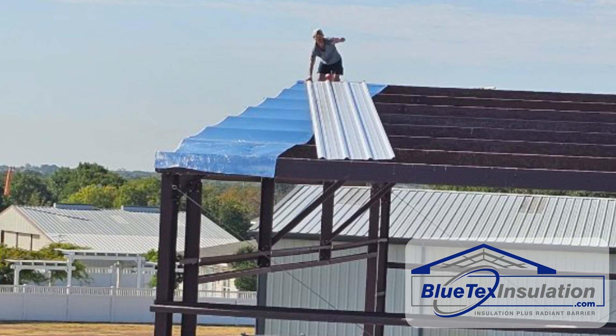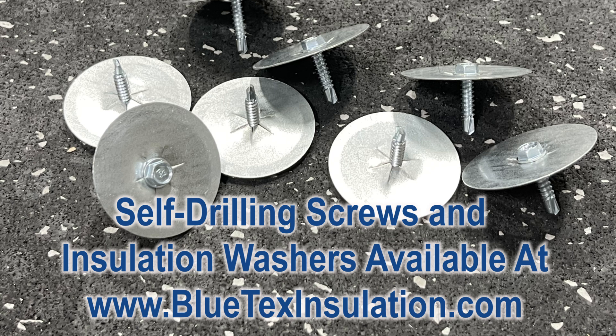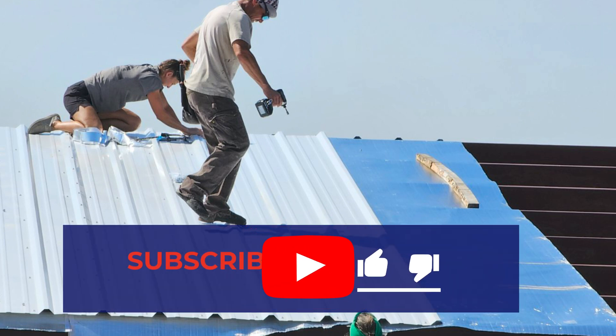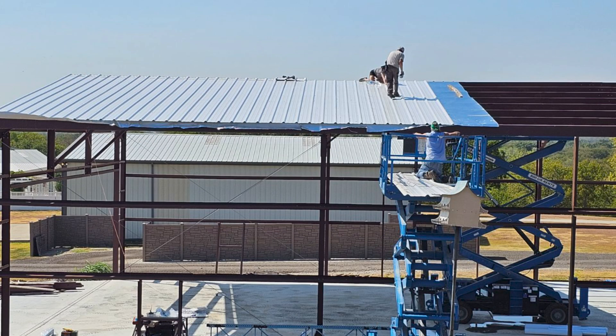They pulled the Blutex insulation from the ridge down to the drip edge and attached it with several self-drilling screws and washers. They pulled it snug but not drum tight. By doing this, the Blutex will naturally hang down about a half inch between the purlins, which is perfect since you need that airspace for the radiant barrier to work.